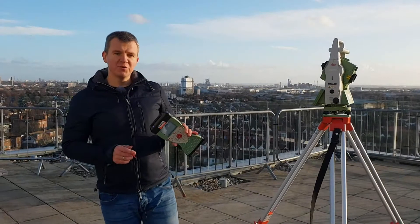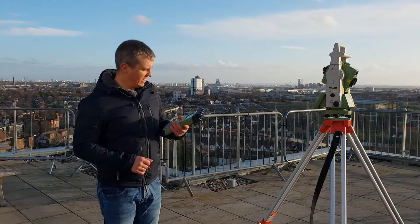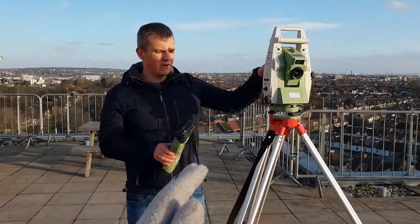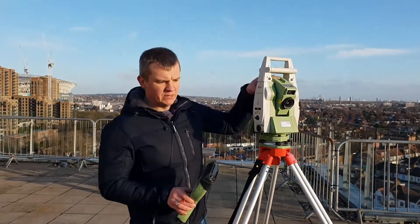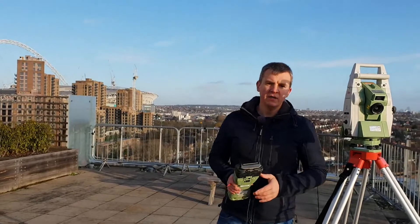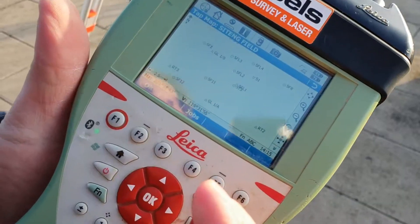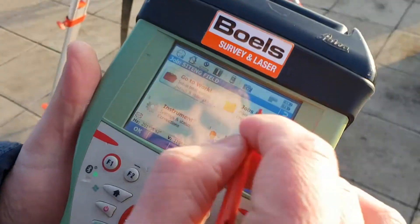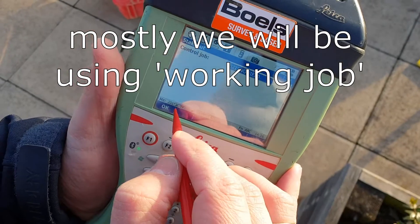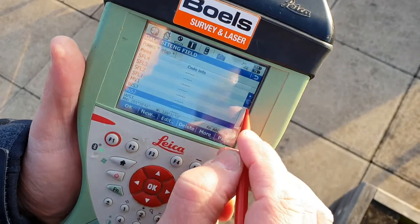After a little introduction about the stakeout, we're now out on site in the field and we're going to stake out some points. I'll use reflectorless measuring on the instrument first, manually aiming at the point, and then connect with the prism to find the point. We're going to use the map for this — though you don't have to. You can go to Work, press Stakeout, choose your control job, and find whatever point you want to stake.